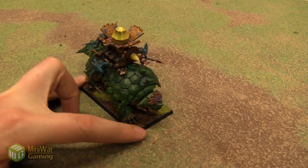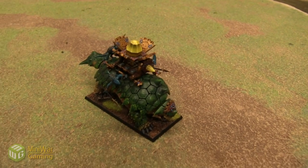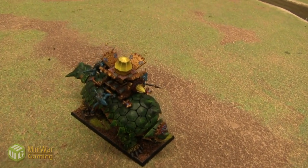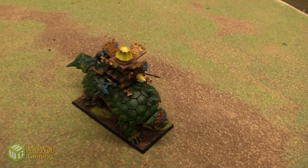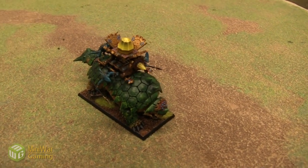In the meantime, you can look at this thing and just revel in its awesomeness. There are two varieties to the Bastiladon. I decided to go with the one that had the solar, the sun-powered thing. It helps magic, and I can't remember the exact rules for it. I just like the way it looks.